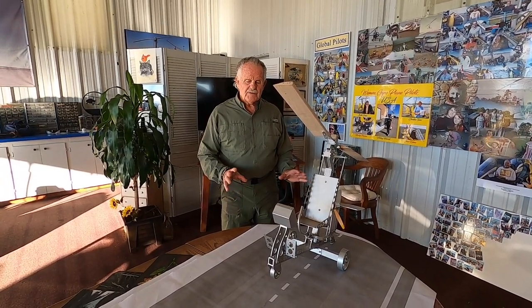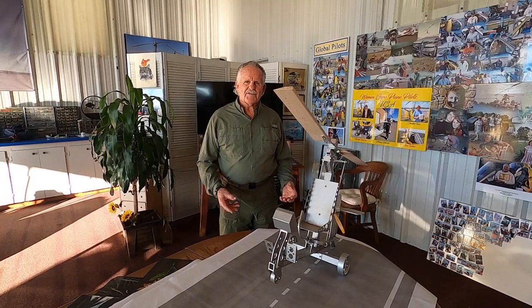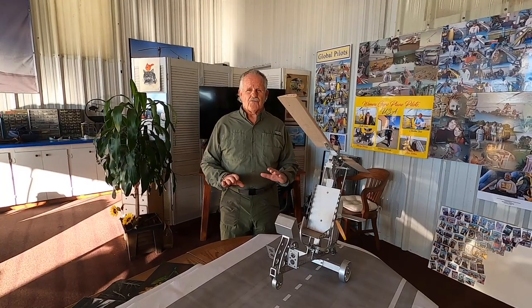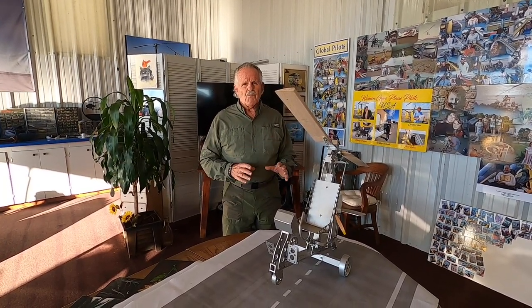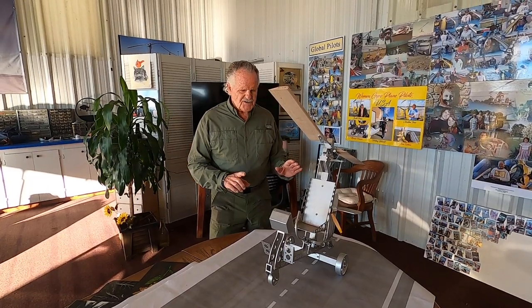Soft field takeoffs and landings are used on surfaces that are either bumpy, muddy, or soft. You want to touch down with the slowest possible ground roll. You still need the airspeed, and it takes a lot more power and a little steeper attitude. So let's get started.